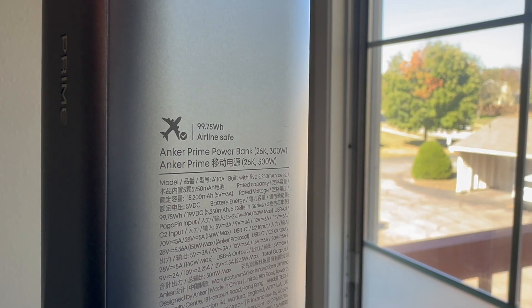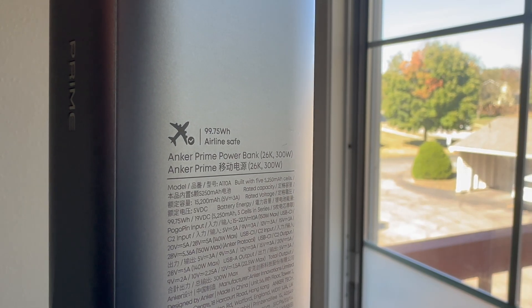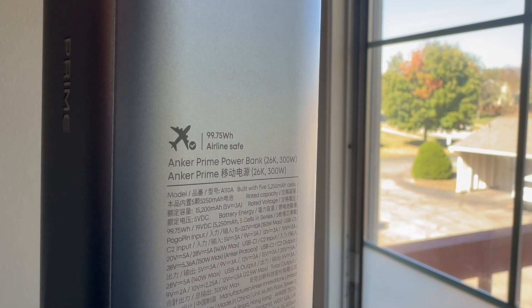Let's start diving into the numbers. Anker says this is a 26,250 mAh portable charger, but that number doesn't tell the whole story. The capacity here is 99.75 watt-hours, which is just a quarter watt-hour under the maximum limit for airlines.